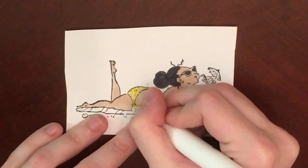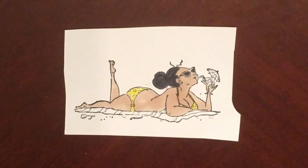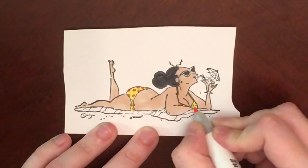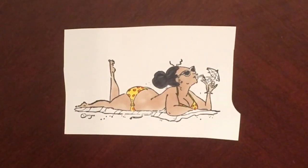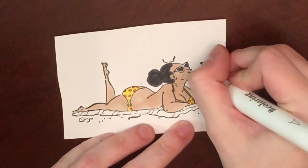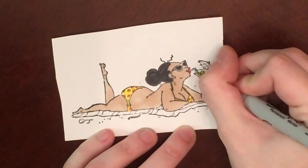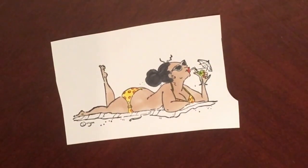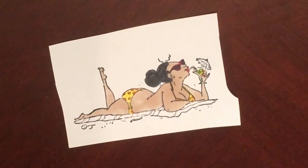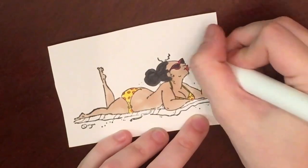I chose the beach scene because in the not too distant future we are taking our children on a road trip to the beach, and we're also going to Legoland. But they do not know this. Last year we made the mistake of telling them we were going to Disney and they asked us every single day, multiple times a day, when we were leaving. So this year they know we're going on a trip, but we are keeping the destination a surprise until we get there.